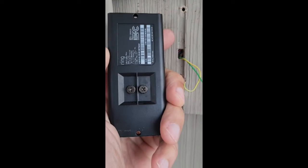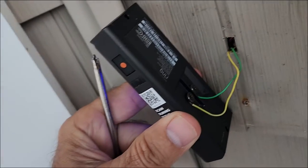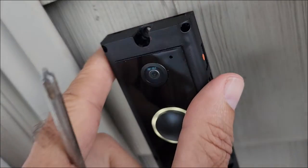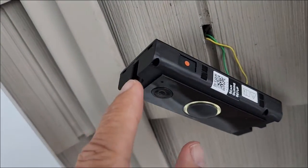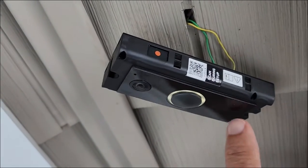I took off the old doorbell and was left with a green and a yellow wire. We're going to attach those to the two screws on the Ring doorbell. Here we have it connected, and then we'll take the faceplate off. There's a hole at the top and a hole at the bottom to screw it in.